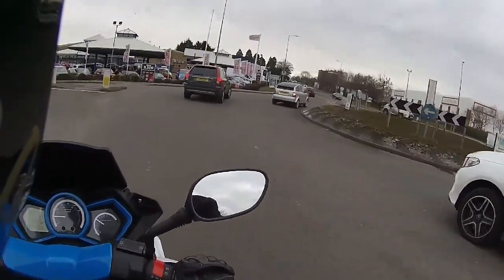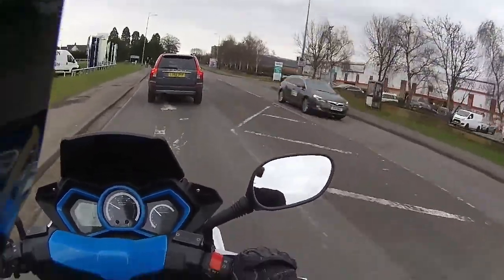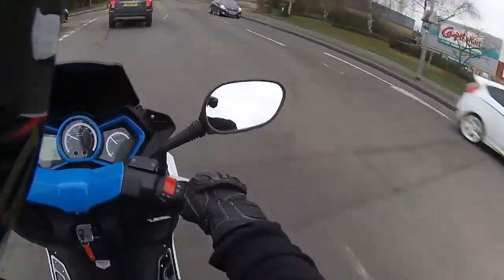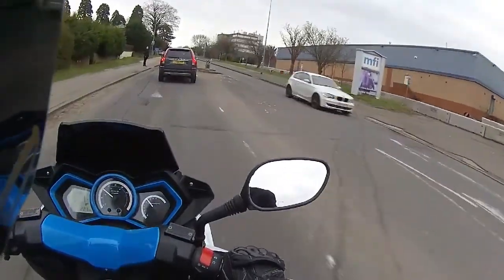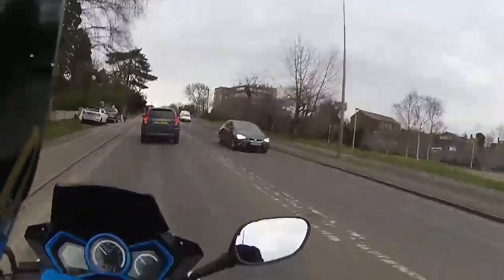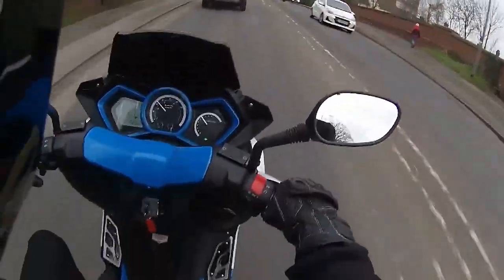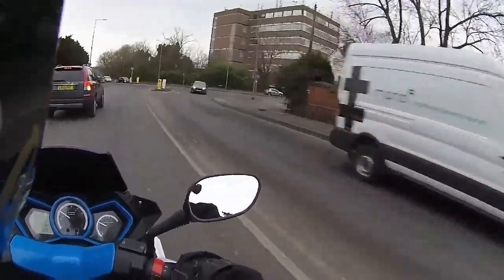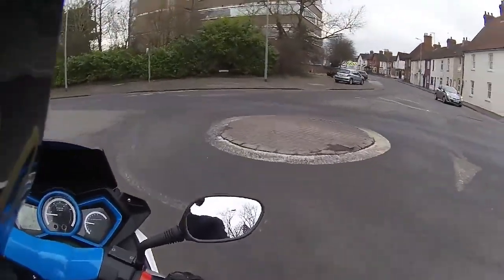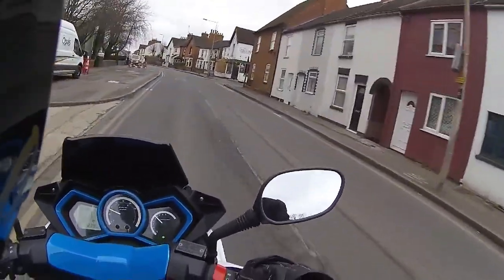Once again, off we go through the roundabout — absolutely beautiful. It actually looks like we've got back just in time to beat the weather. I've now got the hang of where the indicators are — literally within five minutes it's changed my riding style to getting used to having the indicators on the bottom. No doubt I shall get back on my other bike tonight and be pressing the indicators instead of the horn, or vice versa.